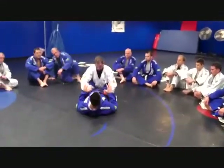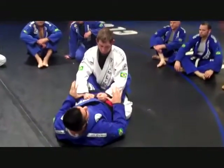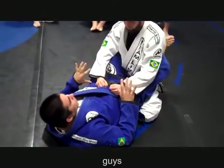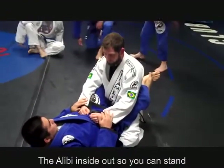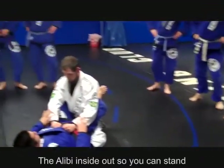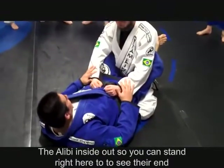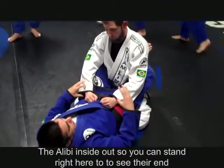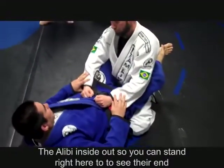We are going to review the arm bar inside the guard. Feel free to be where you want to be. We are going to review this and then after that go to the next technique that I want to show and discuss.